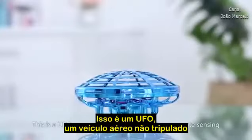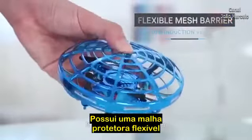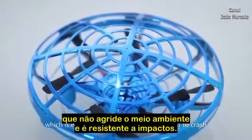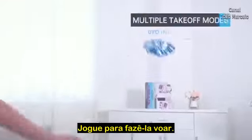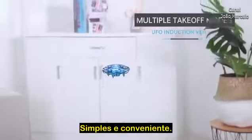This is a UFO unmanned aerial vehicle without remote sensing. It has a flexible mesh barrier made of ABS material, which is environmentally friendly and resistant to crash. Start the aircraft to make it fly — no need for remote operation. Simple and convenient.